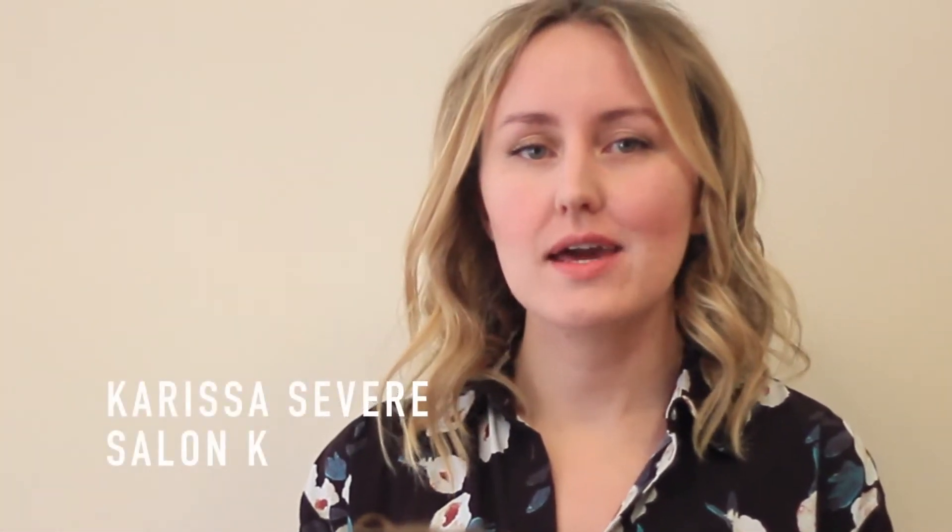Hi, I'm Harissa Sevier with Salon K. We are going to do some tutorials on date night pairs.